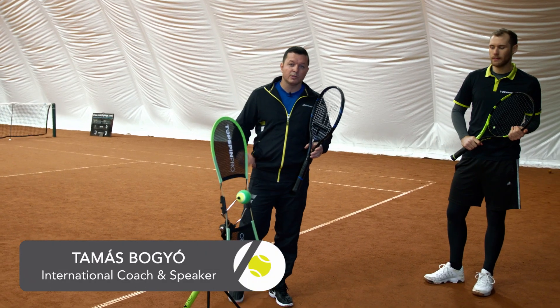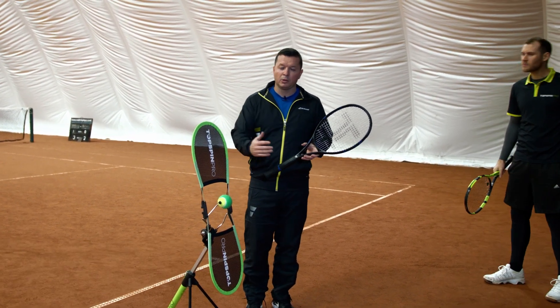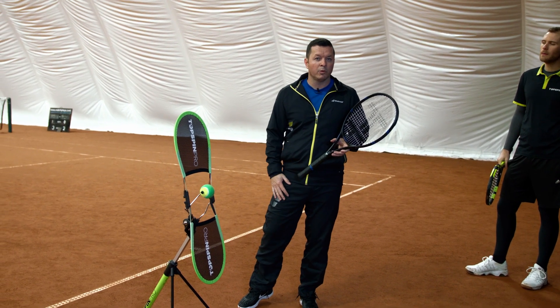Hi, my name is Thomas and in this video I would like to give you some short tips about how to handle deep backhand balls footwork wise.